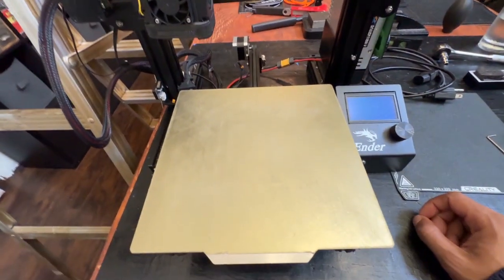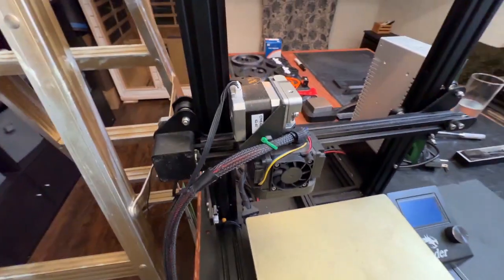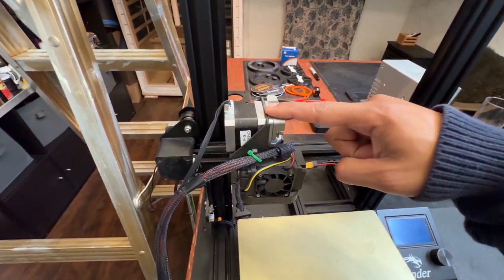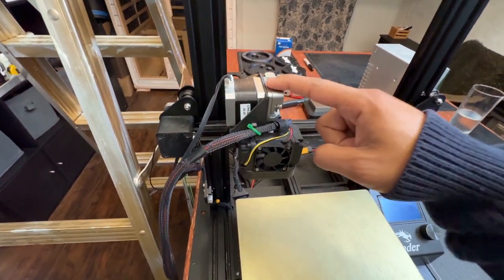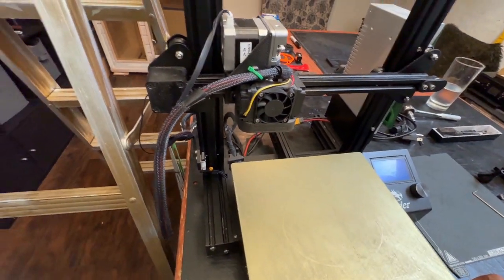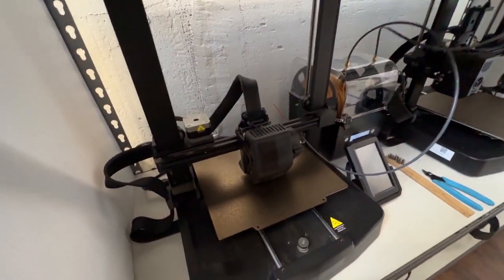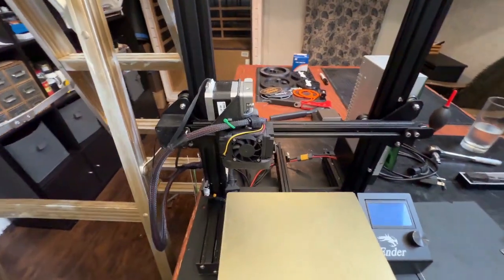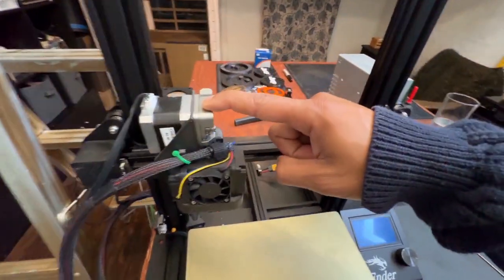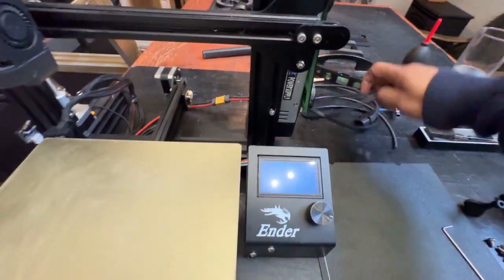It's the original Ender 3 that I had on the channel. So there are some things you'll notice here — I converted it to a direct drive. You really don't need a direct drive unless you are doing flexible filament. I already have a KE and SE that can handle that just fine, so I do not need direct drive. I am going to put it back with the Bowden setup.